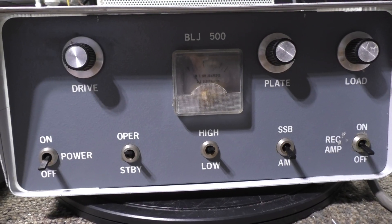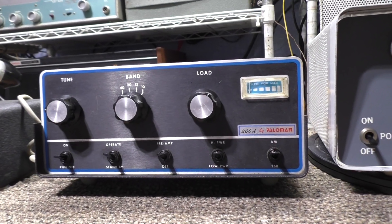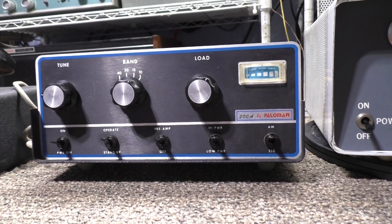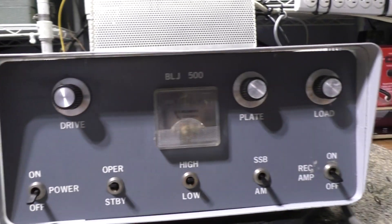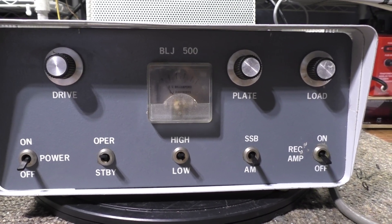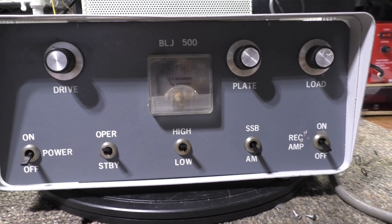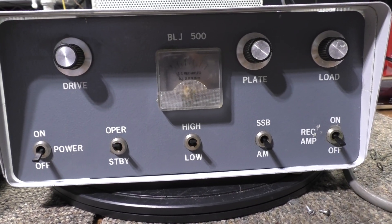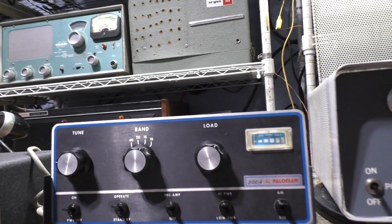Another reason that definitely goes to the 300A is that it has a tuned input, so you can tune down the SWR, harmonics, and all that - making your radio or driver going into the amp happy with that tuned input. Whereas the BLJ does not have a tuned input and doesn't even swamp the input down, so it'll have a poor input SWR. Definitely a check mark for the 300A on that.